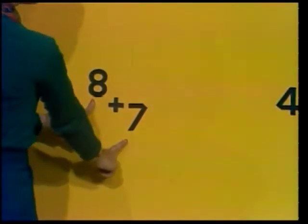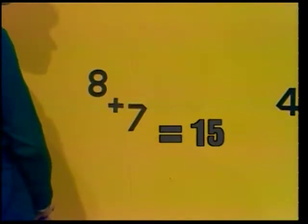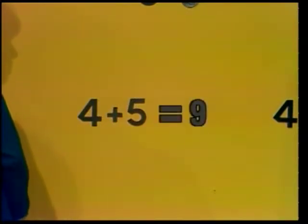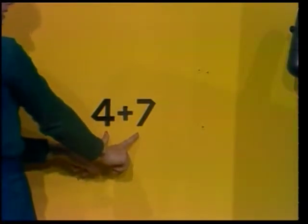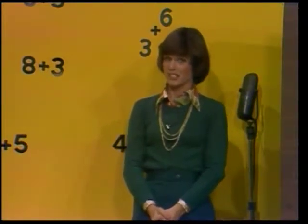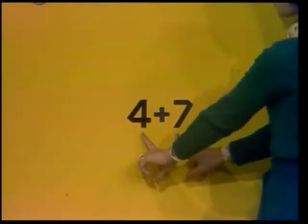8 plus 7 equals what? 8 plus 7 equals 15. 4 plus 5 equals what? 4 plus 5 equals 9. 4 plus 7 equals what? 4 plus 7 equals 11. Now let's go in the reverse order. Remember, addition equations can be reversed and the answer will still be the same. 7 plus 4 equals what? 7 plus 4 equals 11, or 11 equals 4 plus 7.